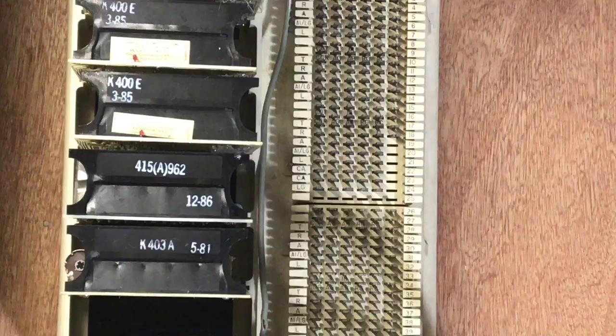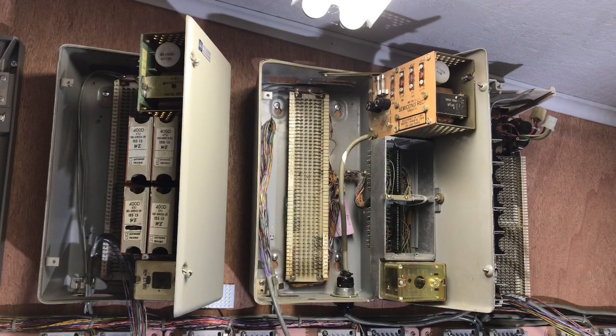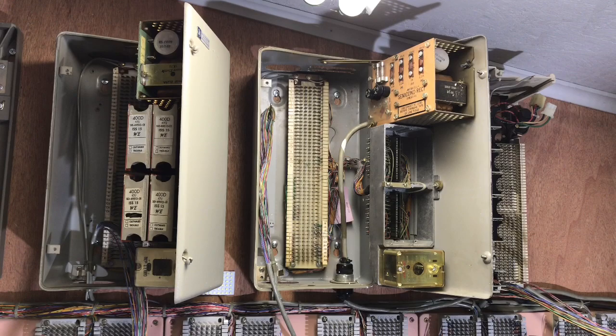We have here a 551A KSU. The 551A was not intended to have a ringing generator equipped inside of it. The space is there, and later they created the 551B KSU that could have a 118 frequency generator added to it.